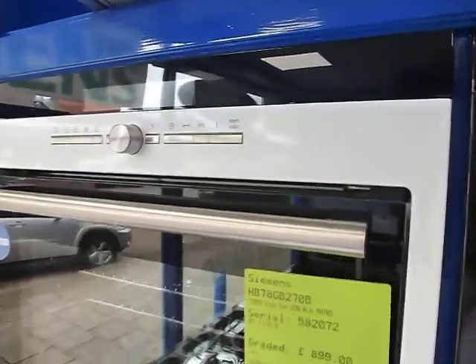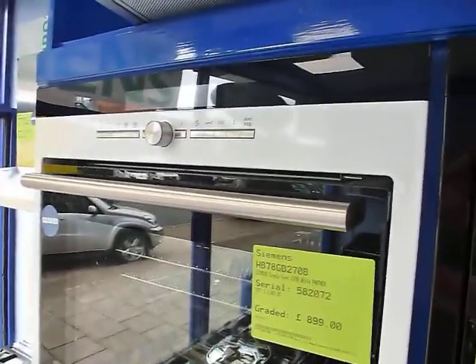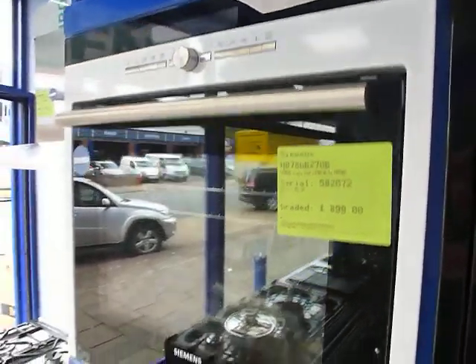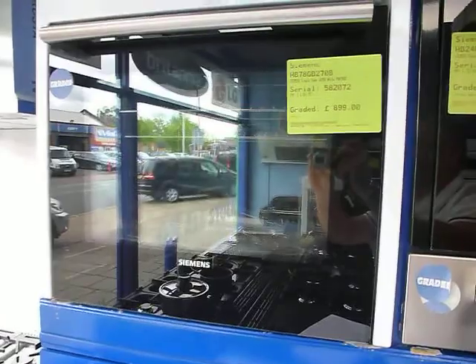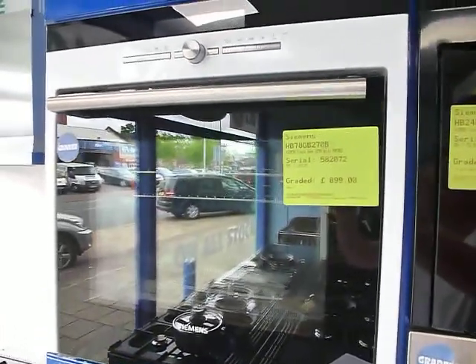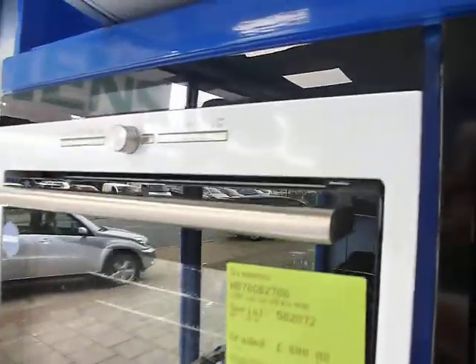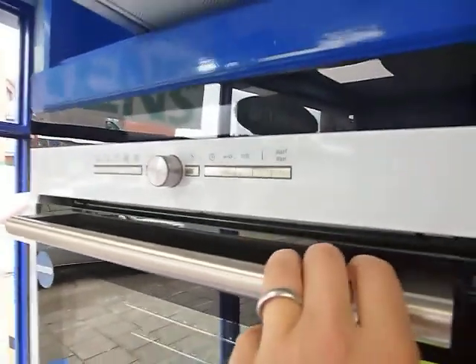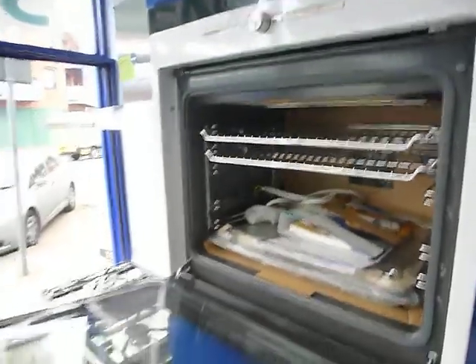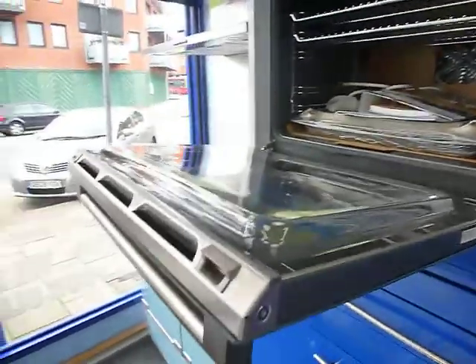This is a Siemens HB78GB270 top-of-the-range single oven in their white finish, which has quite a high proportion of black on the front. It has a nice stainless steel handle and buttons on the front. It's a very well-appointed oven and a fully pyrolytic oven, which is completely self-cleaning.